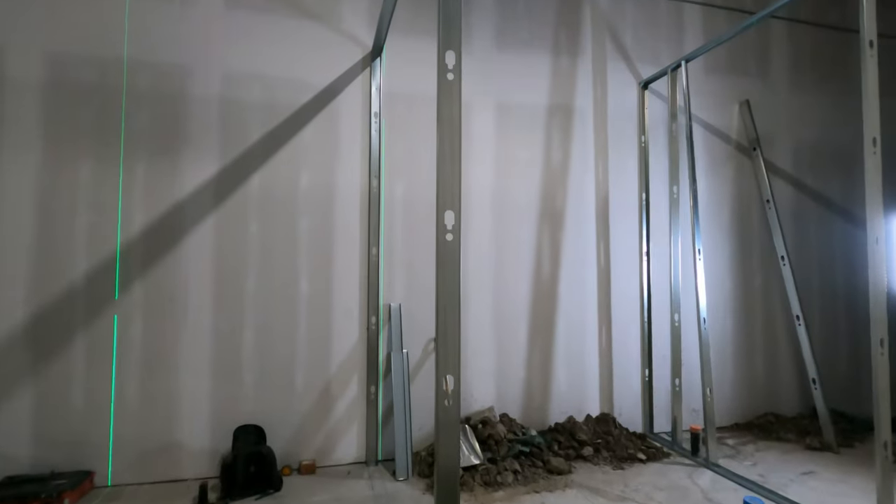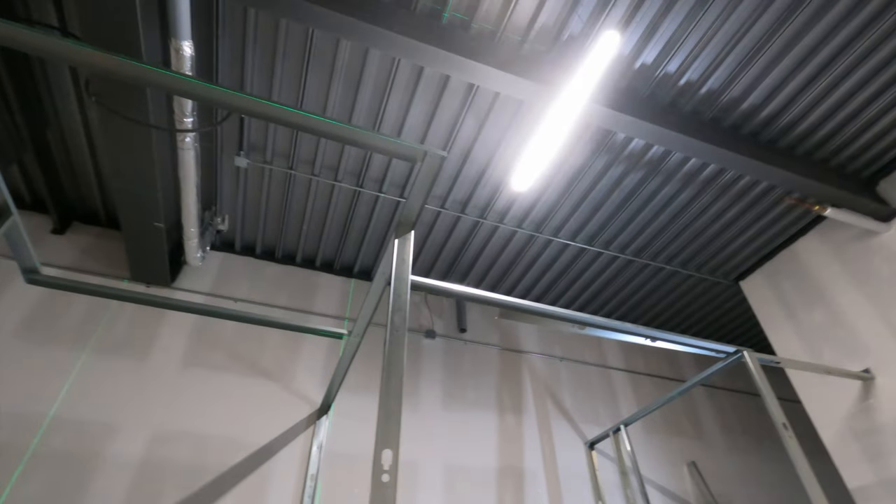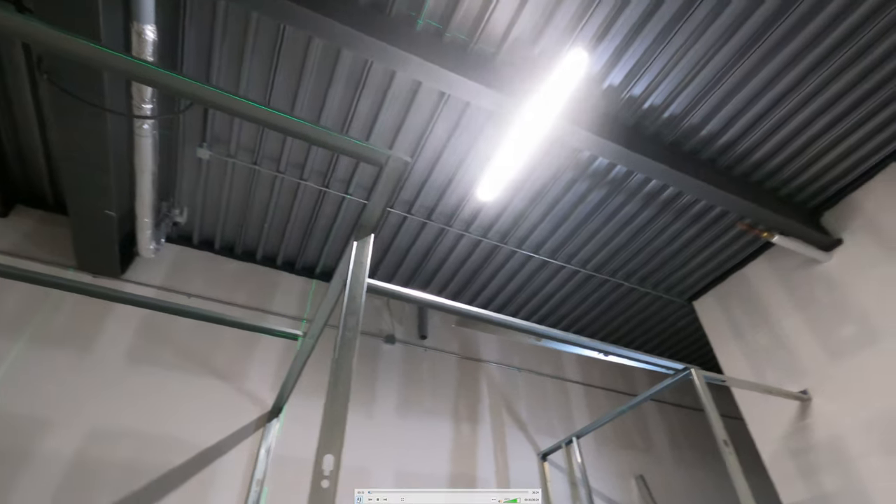The first thing you do after you get your bottom track on is go along and screw in all of your wall studs. Use your line laser, shoot the laser line up the track, and screw in all the wall studs. We put two screws in every two feet. You angle your screws — the ones on this side angle that way, and the ones on the other side angle the other way. Simple.